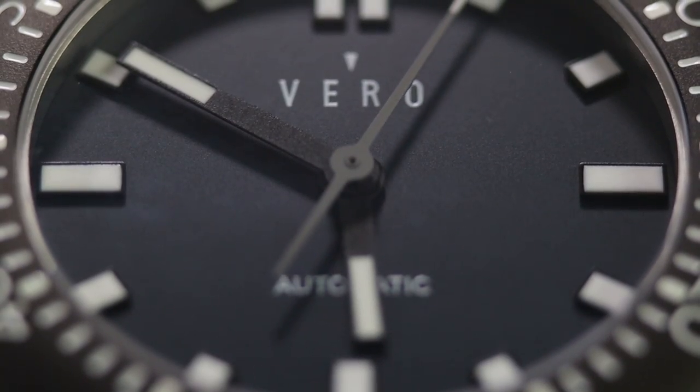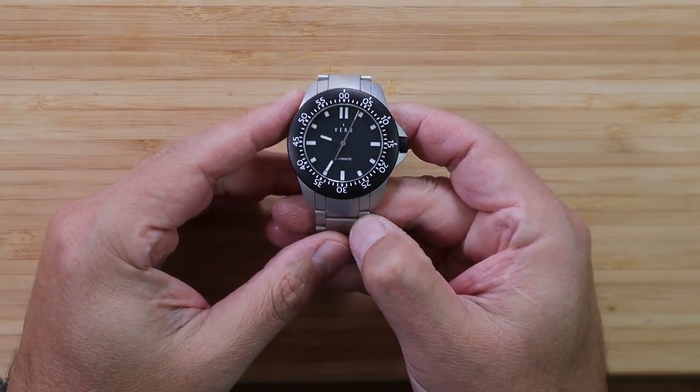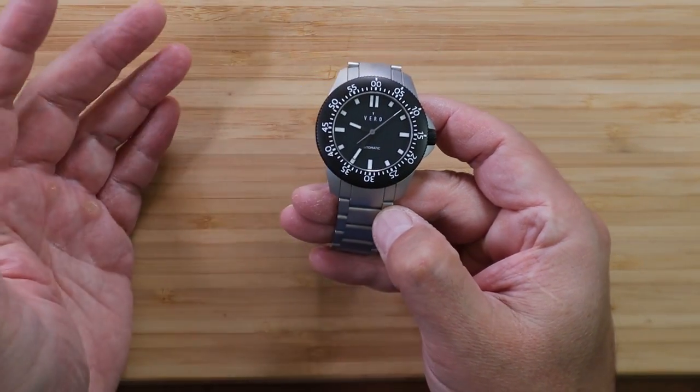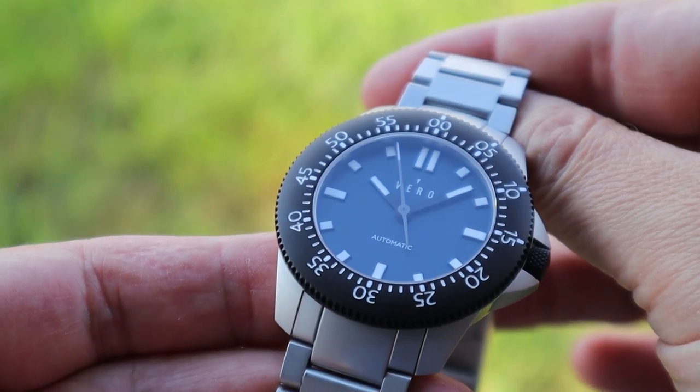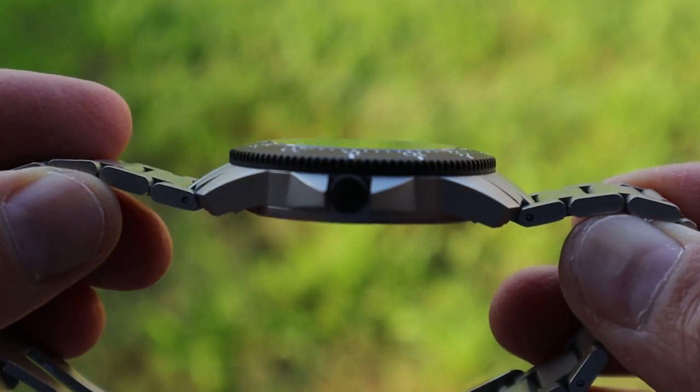I'm a huge fan of tool watches. If you've seen any of my videos, you would realize that a tool watch is pretty much my comfort zone. I love having a timing bezel for all sorts of reasons, and I love having a watch that looks tough and can handle pretty much any adventure, whether it's on land or in the water.